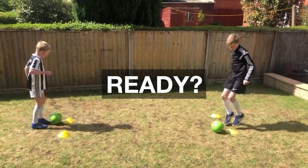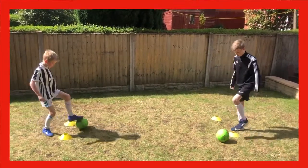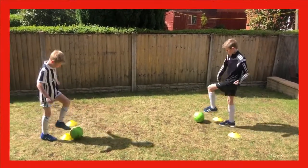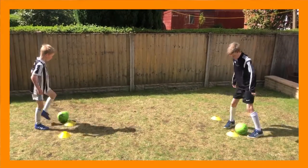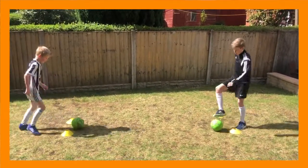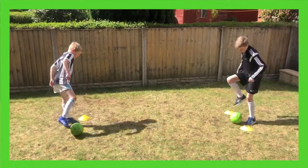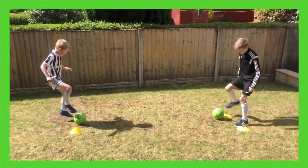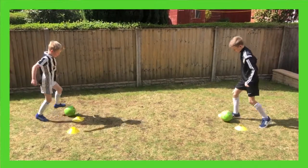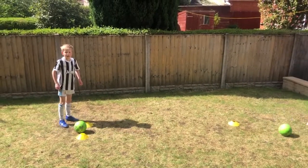We'll do ten seconds nice and slow, ten seconds half speed, and ten seconds as fast as you can. Five, four, three, two, one — ten seconds nice and slow, just get used to the feel of it. Five, four, three, two, one — half pace now. Five, four, three, two, one — full speed, as fast as you can. Five, four, three, two, one — okay, just hold it there lads.